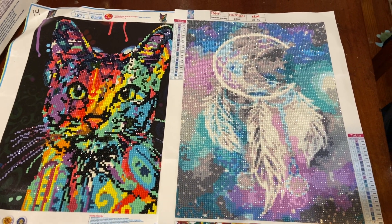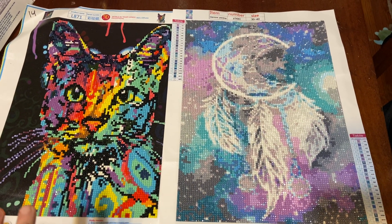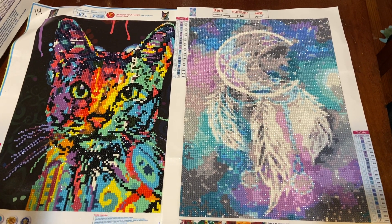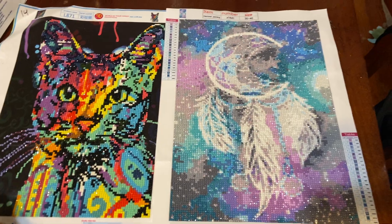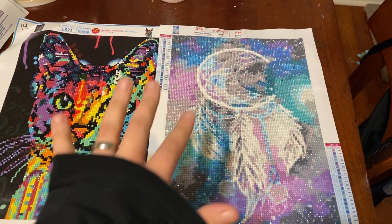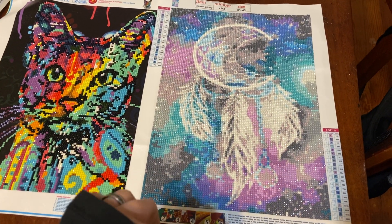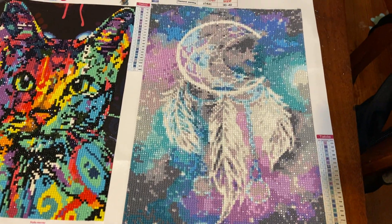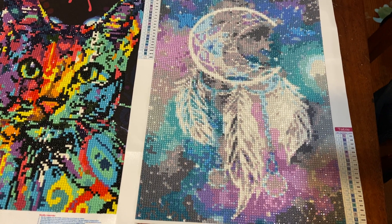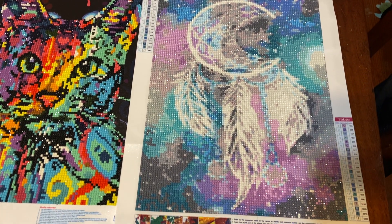I was a bit worried they weren't going to look right because a lot of the ones on Amazon are actually partials, like this one, or the image doesn't really show out well. But these actually came out pretty well and I'm very pleased with them. They're not that big — I think they're 30 by 40s — and I can link in the description below where they came from.